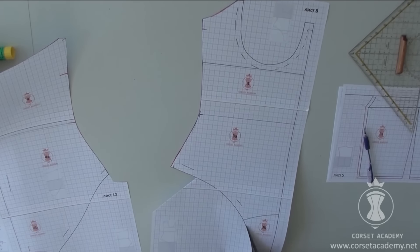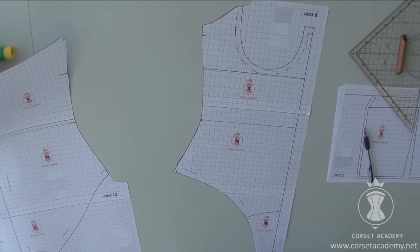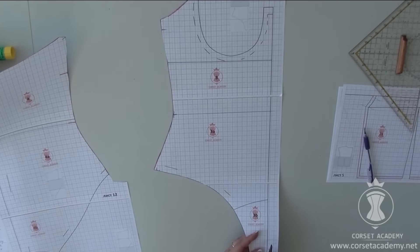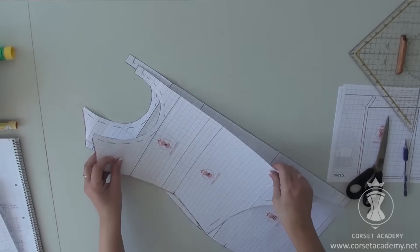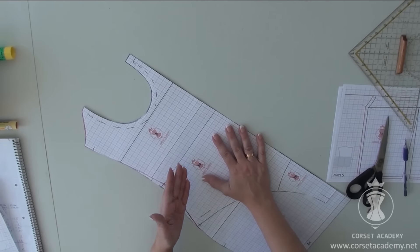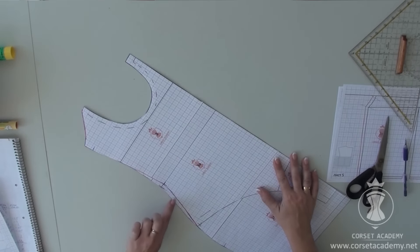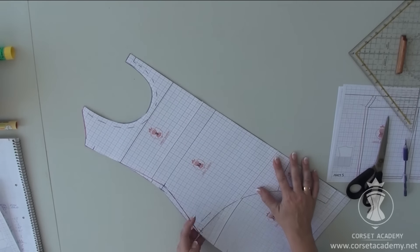I cut out the dress and the bodysuit pieces. Then I put the front of the bodysuit onto the front of the dress. The cradles of the dress and the lining bodysuit match perfectly. The bodysuit is narrower than the dress at the waistline, but their sizes are fully identical again at the stomach level.